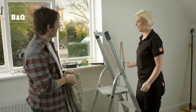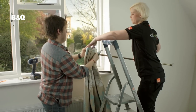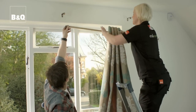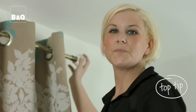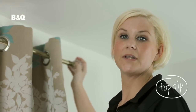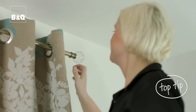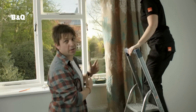All we need to do now is feed the pole through the curtain and lift it into position, making sure you leave the end eyelet on the outside of the bracket. Top tip: before securing your pole into place, make sure the grub screw on the finial is hidden. Once you've got that one up, just repeat the same process for the other side.